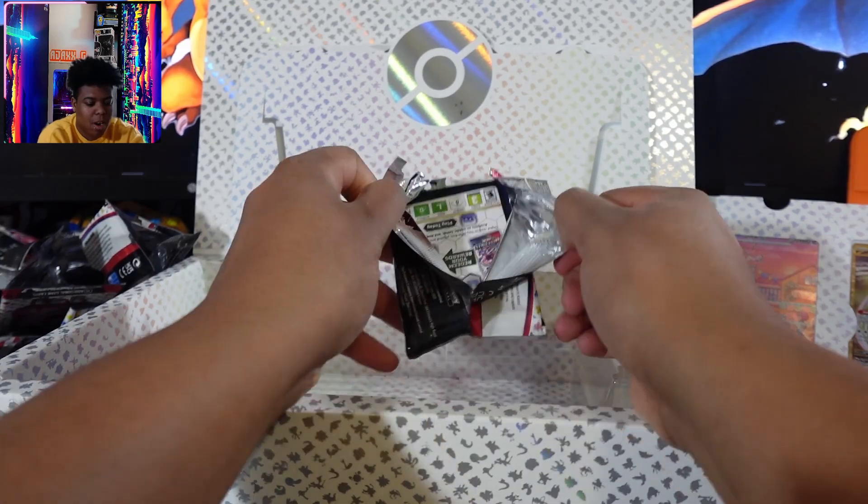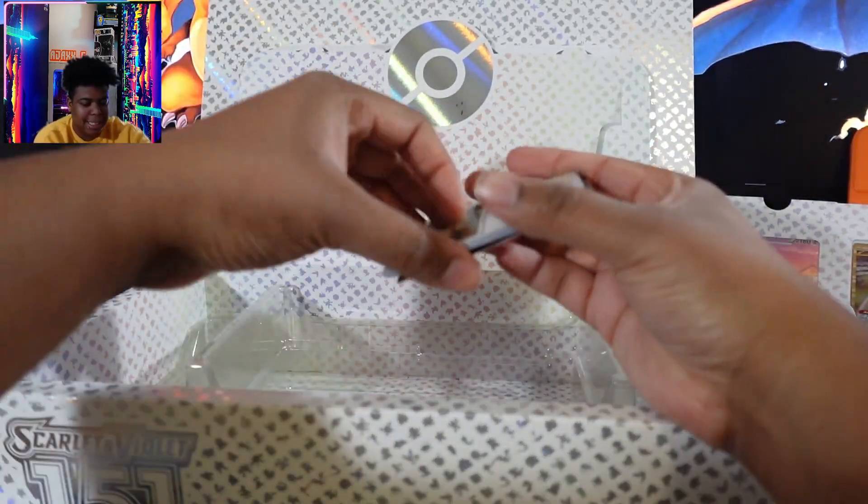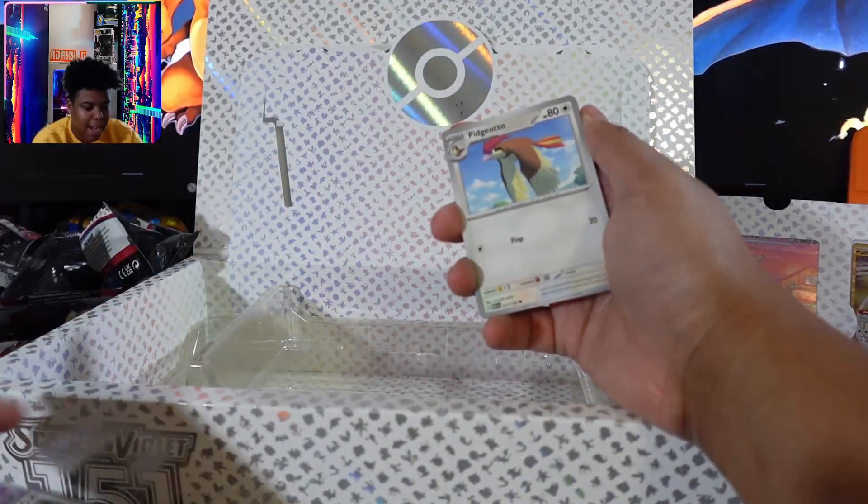You know, if this was like the one pack that you bought — I got two special art rares. So that's nice. But Jesus, I need at least two more or a God pack or something.